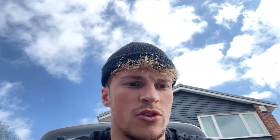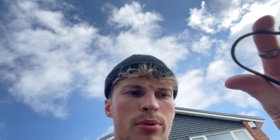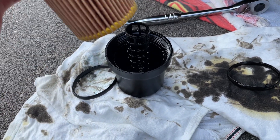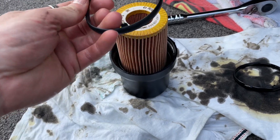The oil filter housing's out — drain that off. You push the nipple in at the bottom to get the oil out. There's a little o-ring in there — make sure you change that. Before you fit the new filter, get some fresh oil and just coat it so it'll seal properly. Simple as just popping the new filter in, priming it, popping it back into the housing, and chucking it back in the car.